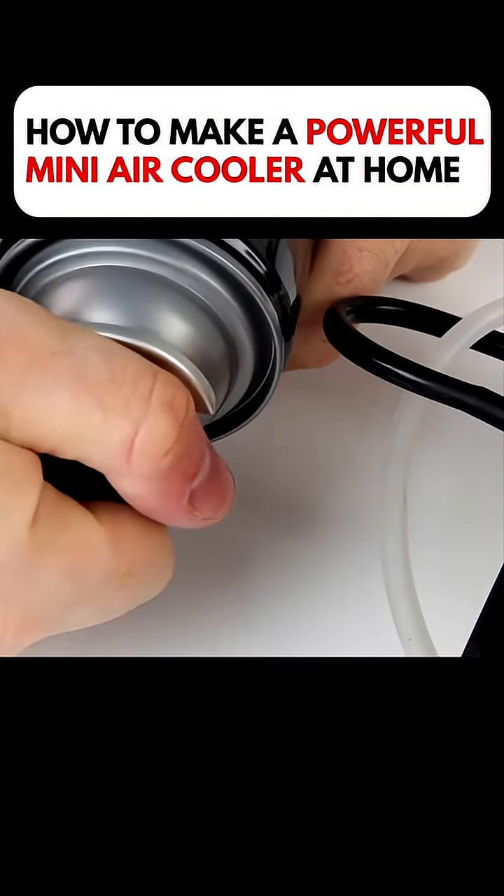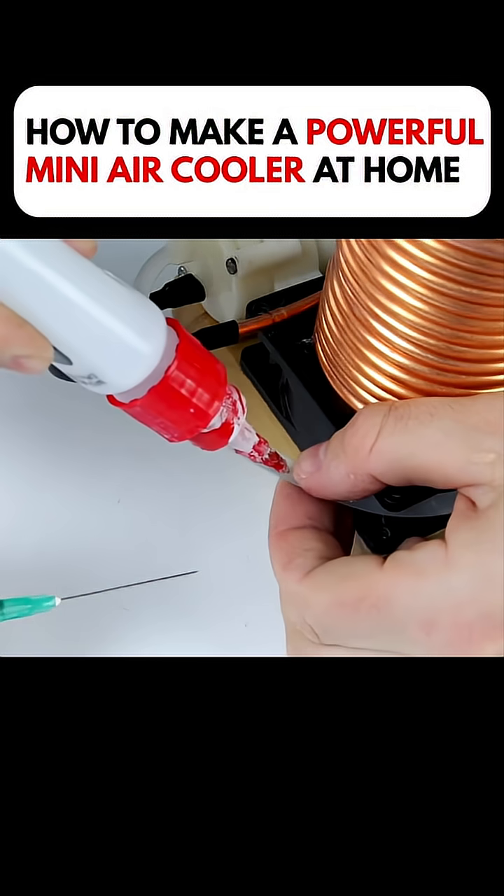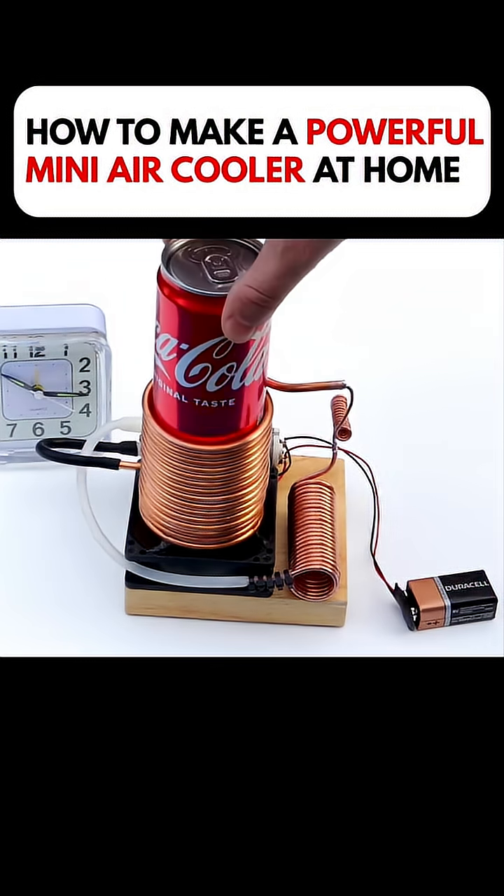Then he prepared a bottle of cooling liquid and carefully injected it into the tubing with a syringe. The tiny opening was sealed with glue. He hooked up a battery and placed it inside an empty can.